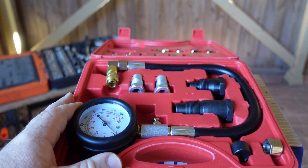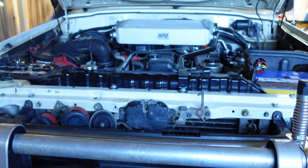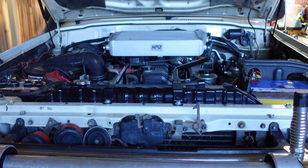G'day Cobbers, welcome back to the bush. In this episode of Lockyab's 4WD, we're going to use this compression tester to check out the health of the turbo diesel 6, the 1HDT in Matty's 80 series.